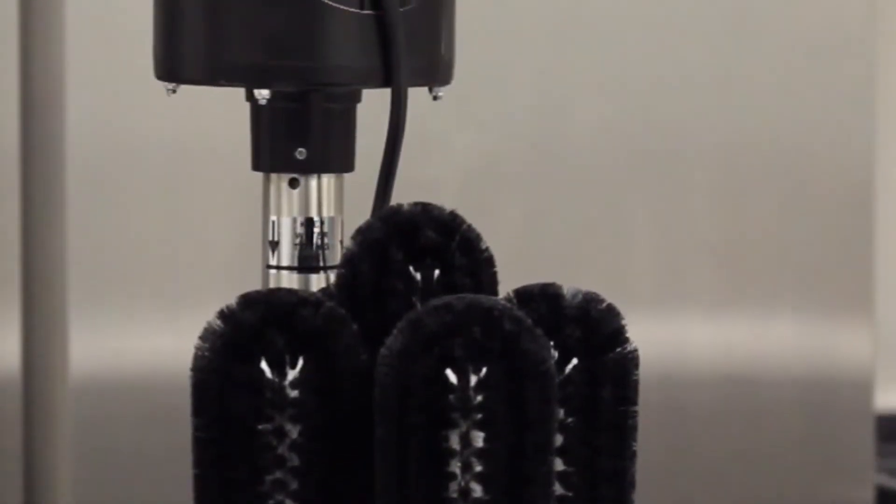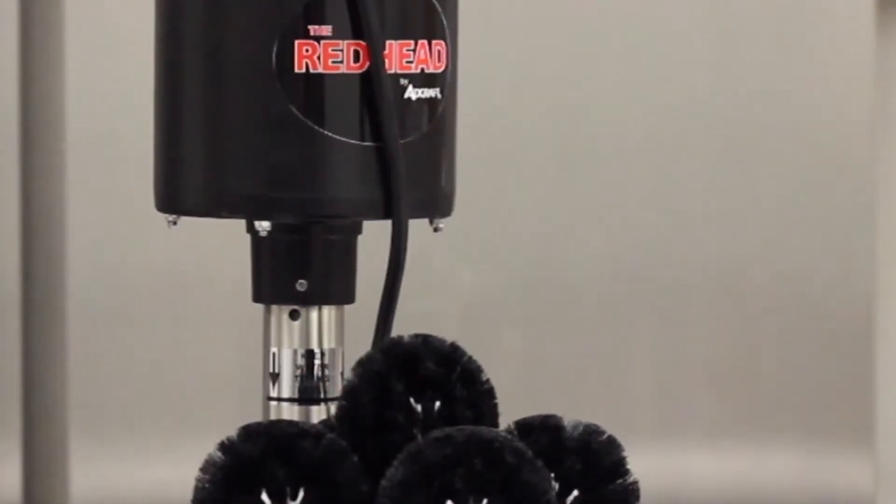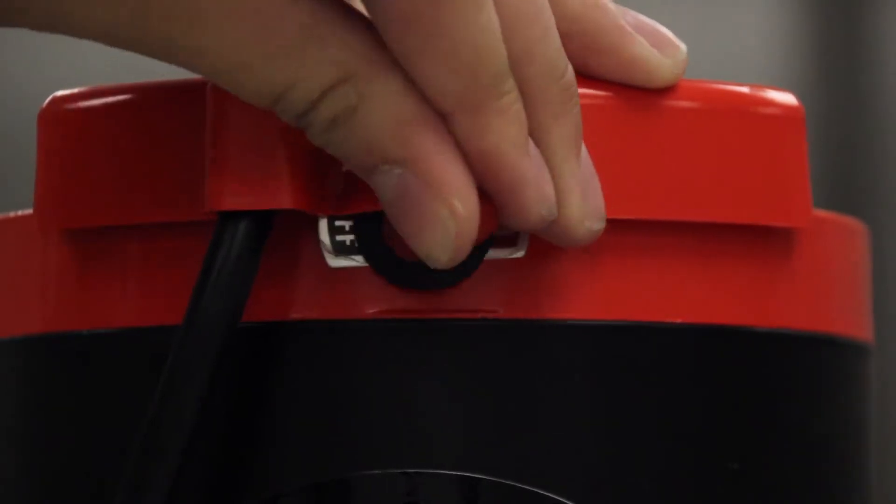These brushes are also interchangeable with other leading brand brushes. It's easy to install, easy to use, and requires no special plumbing.